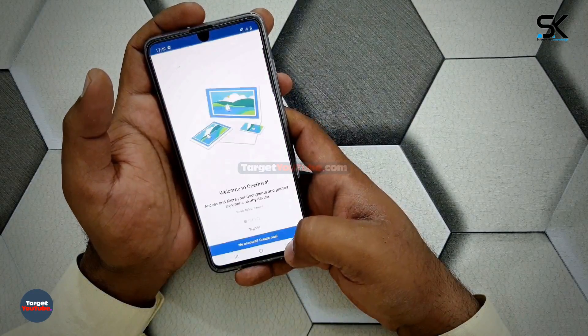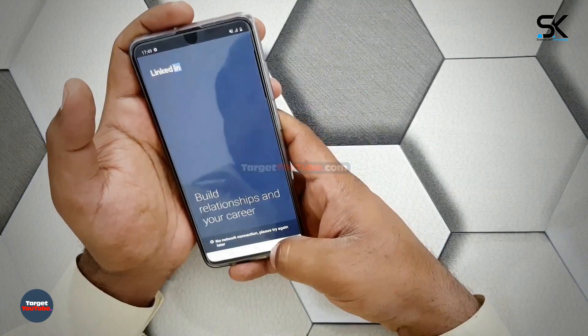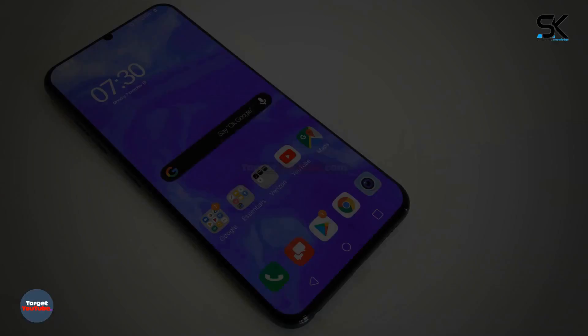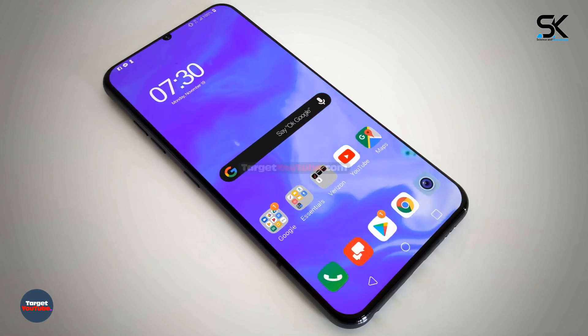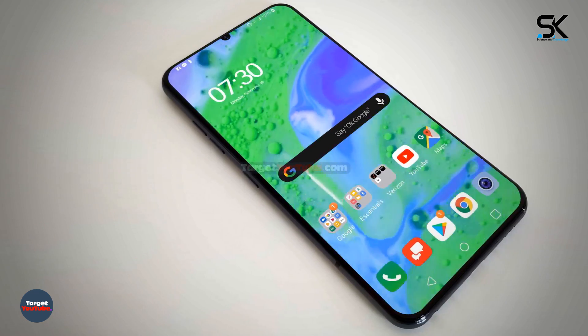Unfortunately, the display resolution has a 19.5:9 ratio and 2340x1080 resolution. The resolution is a bit lower, but it still has some benefit when considering battery running time. This time, it seems to show better color by using an AMOLED panel instead of an LCD panel.